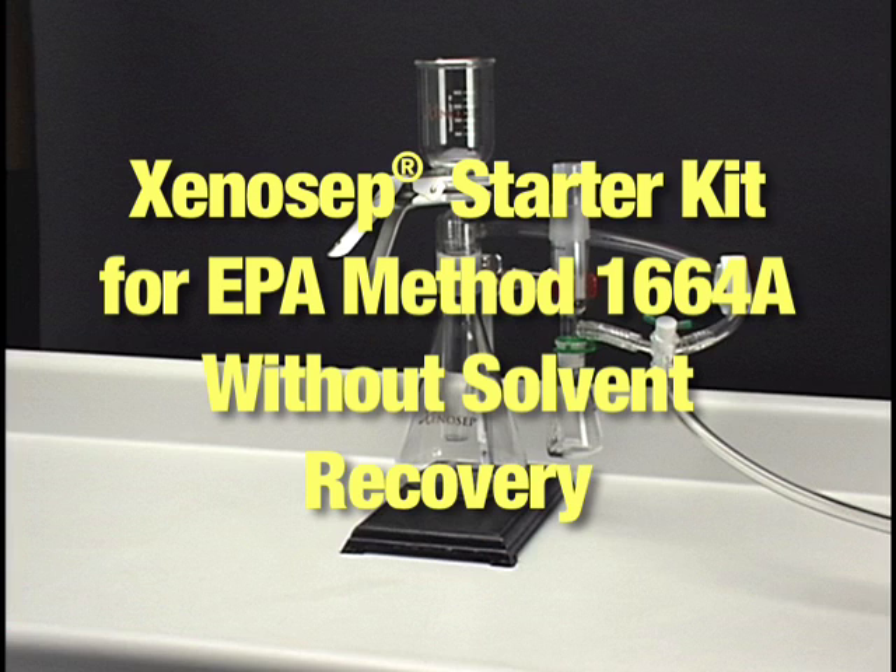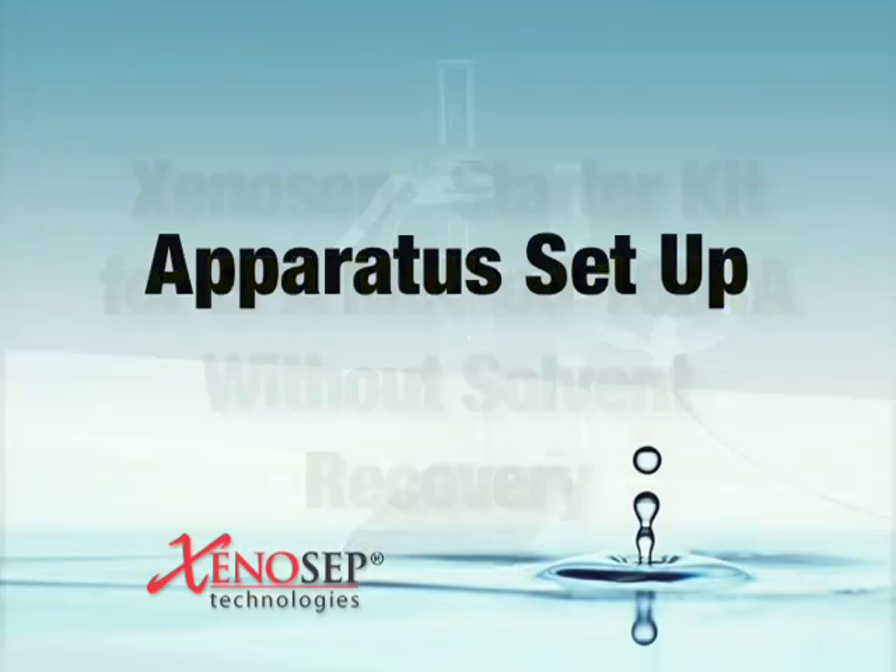XENOSEP Starter Kit for EPA Method 1664-A without solvent recovery. Apparatus Setup.